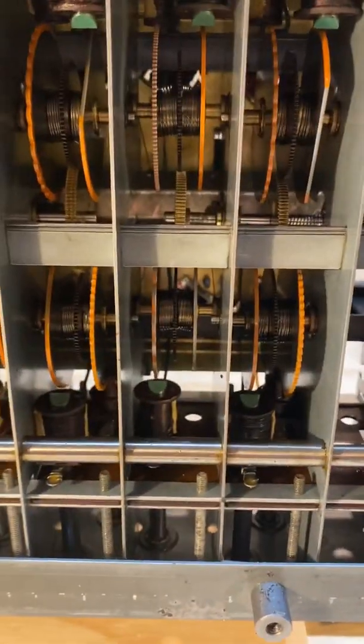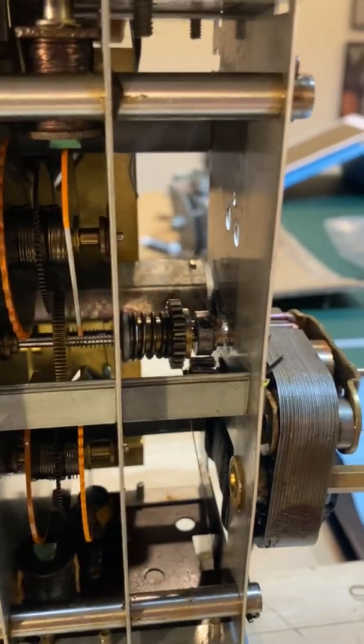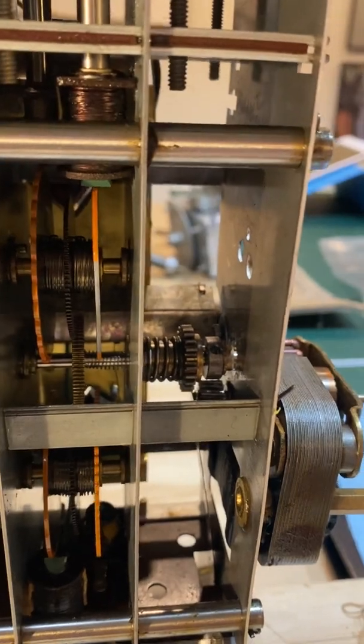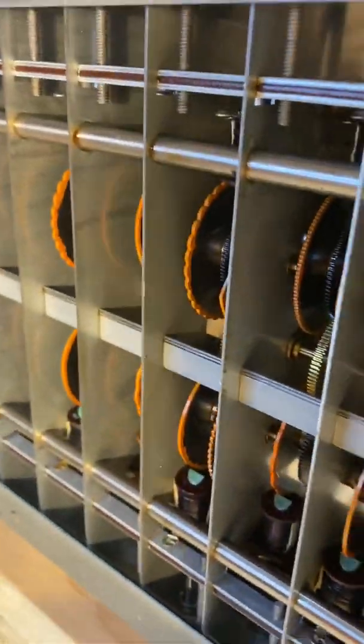I won't go over material others have done many times before, but I will make a note of my particular issue and maybe what you can do to fix yours if you ever find this problem. The main shaft of the tone wheel generator is where the Bendix gear is affixed, and the Bendix gear is what the start motor grabs or meshes with when it's starting. The main shaft goes right through the entire length of the tone generator to the other side, and that's what's attached to the run motor.